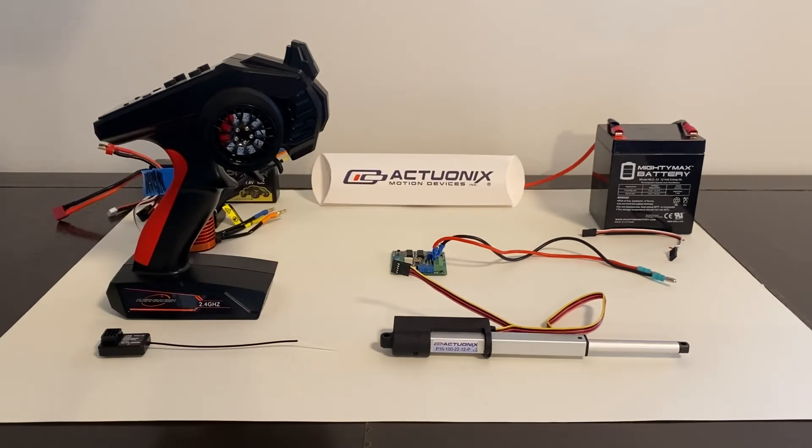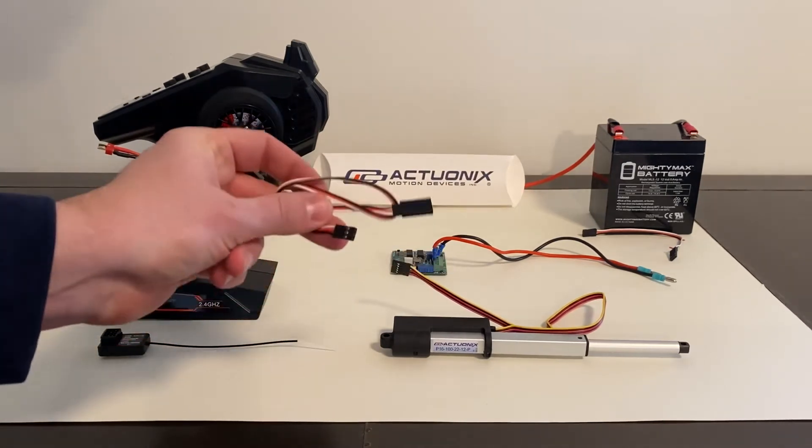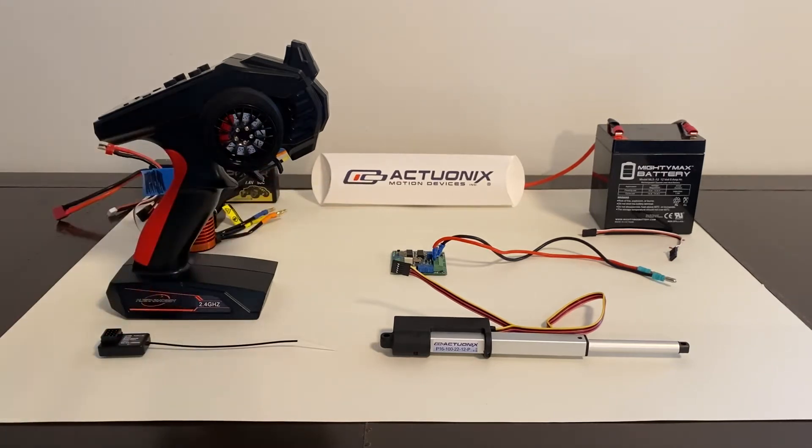Otherwise, it will just have red and black, or red, black, and white wiring. The actuator that we're working with needs to be powered by 12 volts, so I have a 12 volt, 5 amp battery. Some actuators run off 6 volts, some run off 12 volts, and some run off 24 volts, so pay attention to the voltage requirements.